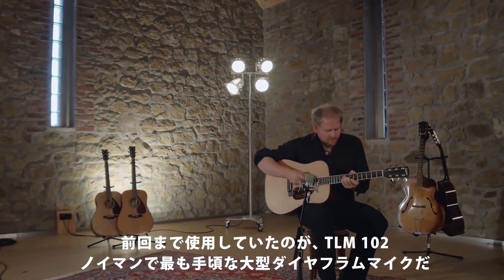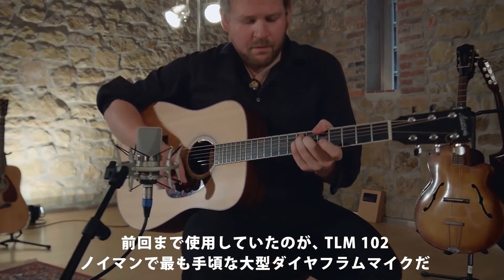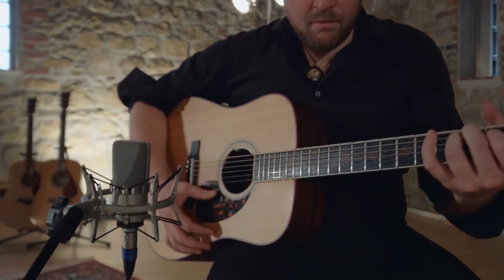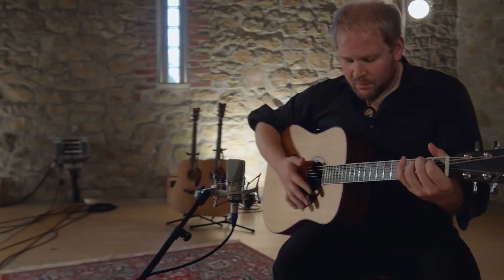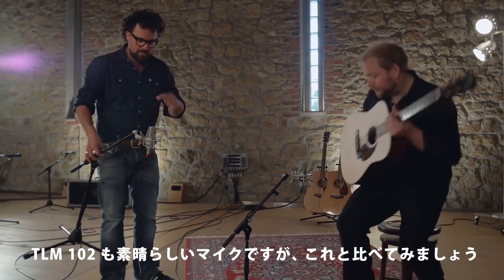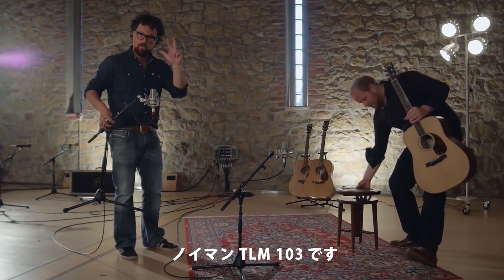So far we've only used the TLM 102, which is Neumann's most affordable large diaphragm microphone. And the TLM 102 sounds good, but now let's compare it to this microphone right here — this is a Neumann TLM 103.